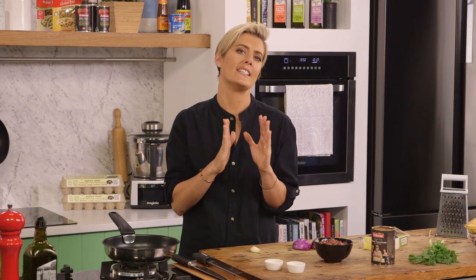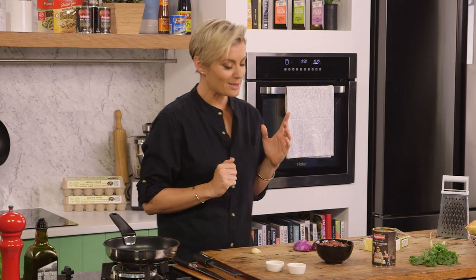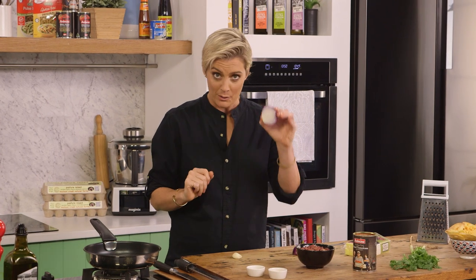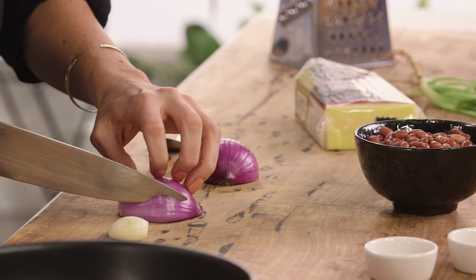I believe it's always handy to make sure that you have a good hearty dip recipe up your sleeve when somebody comes around and you weren't expecting it, to make sure that they get nice and full. This is my refried bean dip but it's got a bit of a twist to it. I'll show you that in a second. First of all, we're just going to have the basics of some onion.